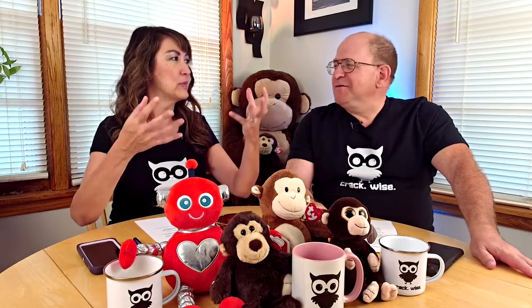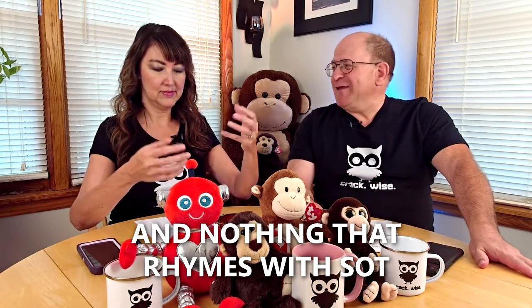Pot pies usually have a flaky top crust, and a bottom crust, and then delicious vegetables and meat inside, and a creamy sauce. I know some people with a flaky top — and creamy stuff in the middle. And sometimes the bottom gets crusty if you leave it in too long.